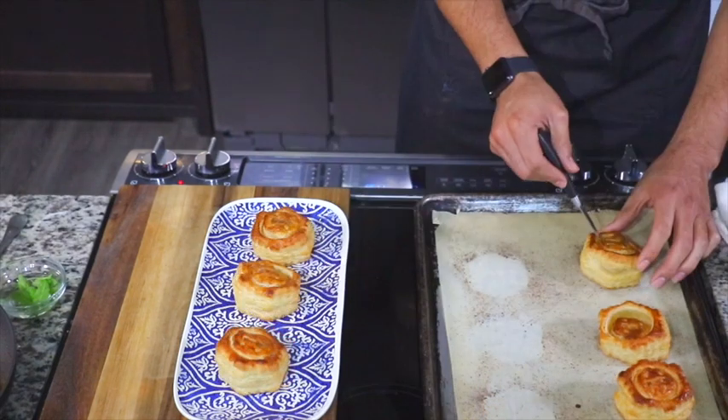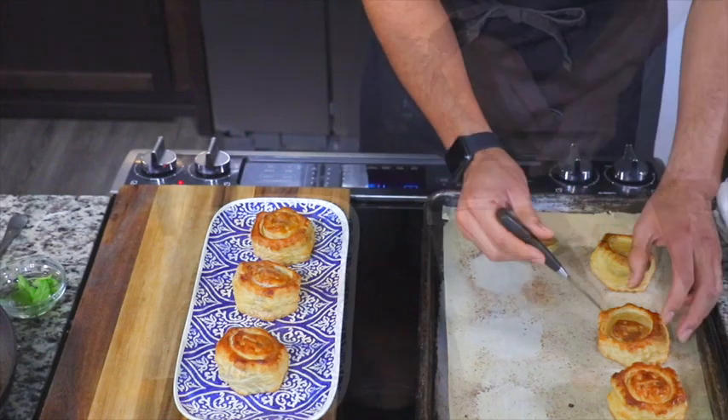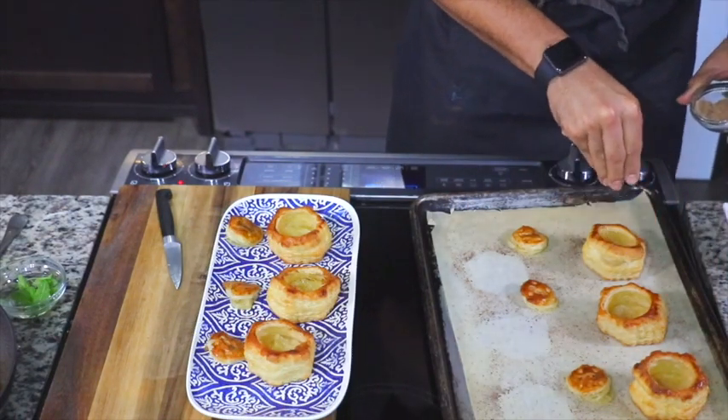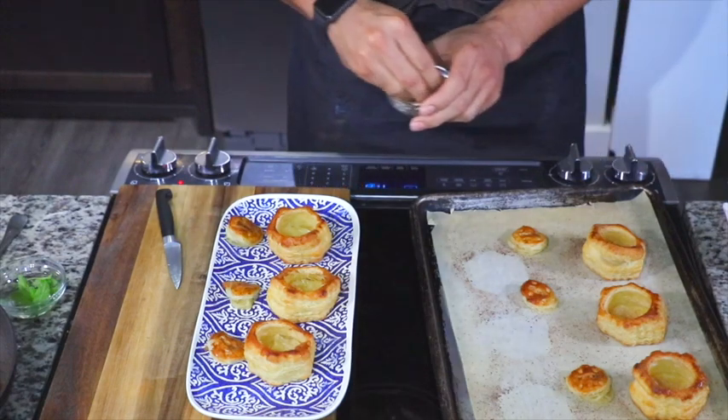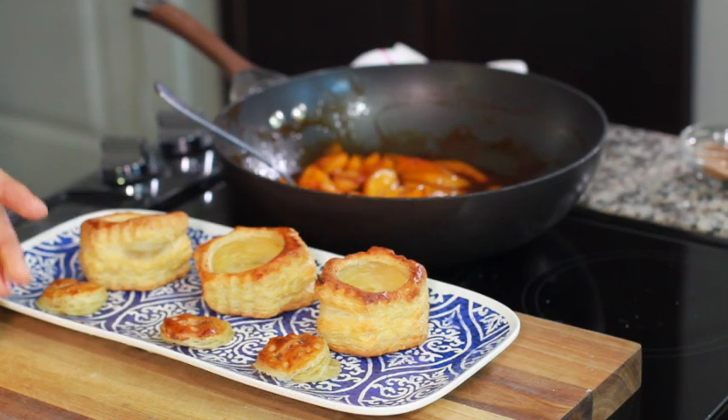After they come out, take your puff pastry shells and transfer them to your platter. Then with a small knife, cut out and pull out those little tops of the shells. Take your cinnamon sugar mixture and make it rain cinnamon sugar on the inside of the puff pastry shells.